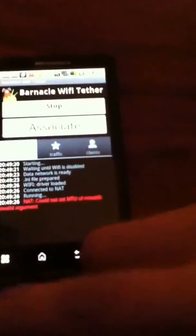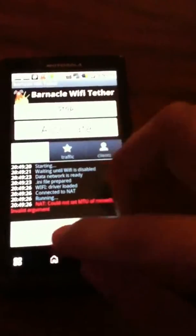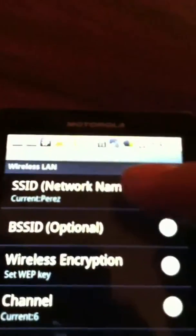Once everything is running, right here it will say 'Stop.' You can change the network name in Settings — go to SSID network name to change it. Mine says 'Perez,' that's my last name.